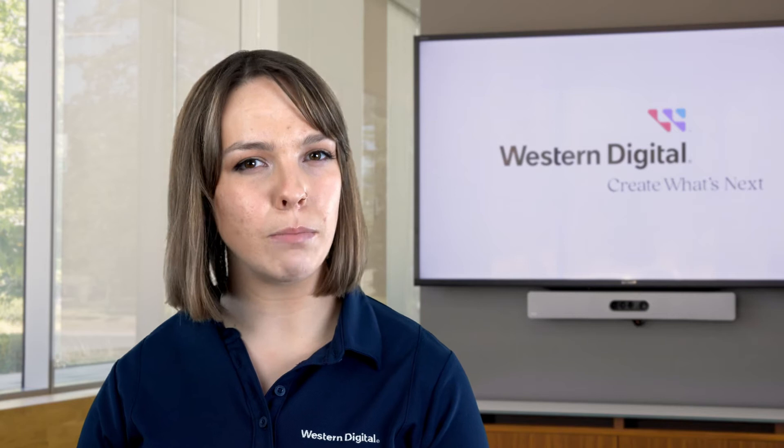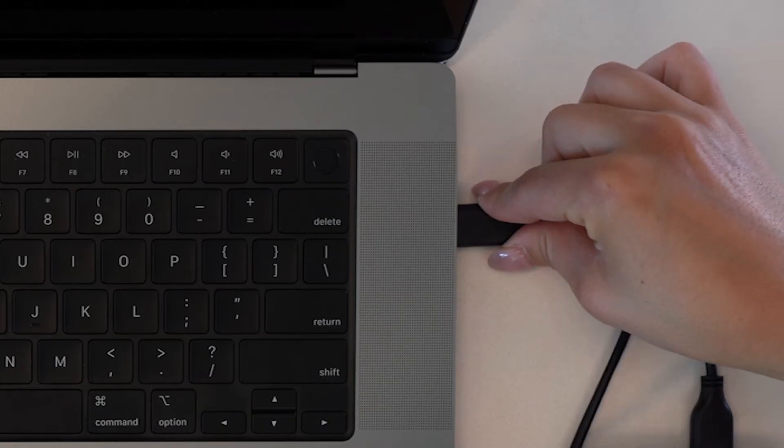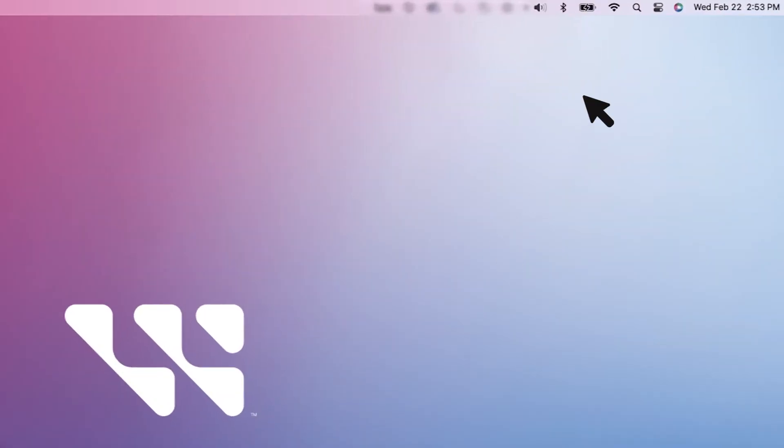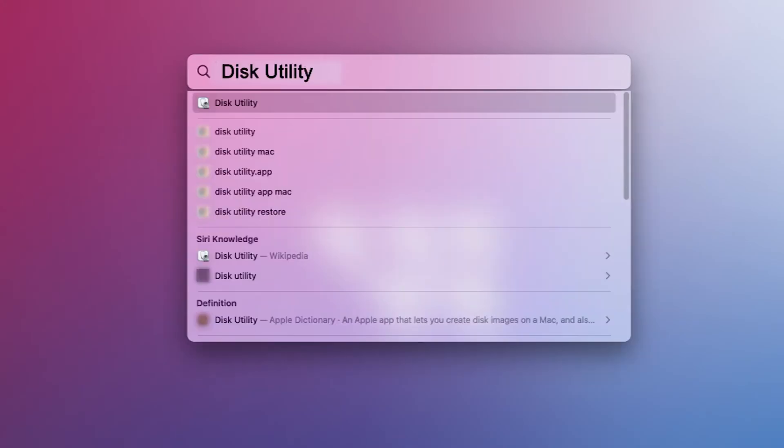Let's begin by formatting a drive using a Mac. If you're reformatting on a Windows system, use the timestamp in the description below to jump to the correct part of this video. Start by connecting your WD drive to your Mac computer. Open Disk Utility by clicking on the Spotlight icon and typing Disk Utility. Double click on the application to open it.